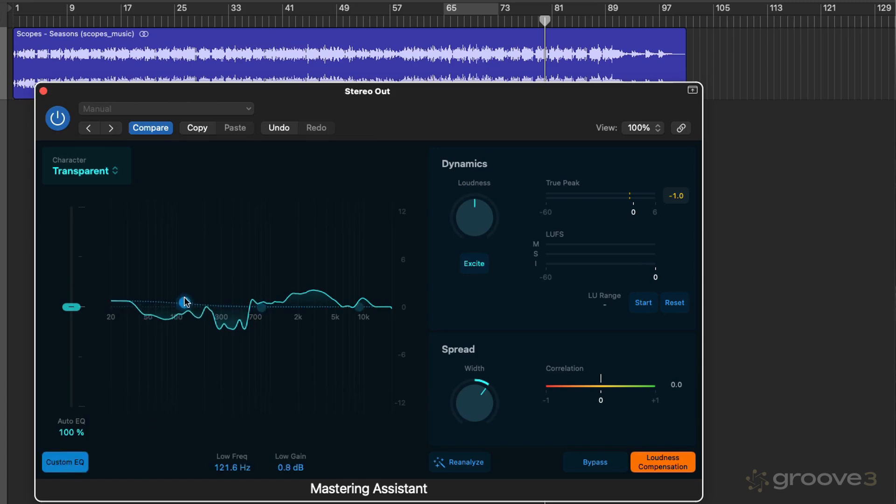You can switch on Custom EQ and use a low shelf if you want a little bit more or less low end. There's a mid band you can move around, and a high shelf to boost or attenuate up top. As you click on these nodes, you get a display showing the frequency and how much gain you're applying. Then we have the dynamic section, where you can add saturation using the Excite button and dictate the loudness. You can visualize loudness using the meters, and there's an LU range display we'll look at later.